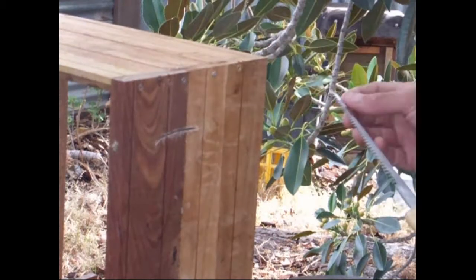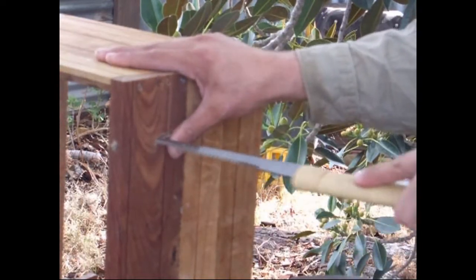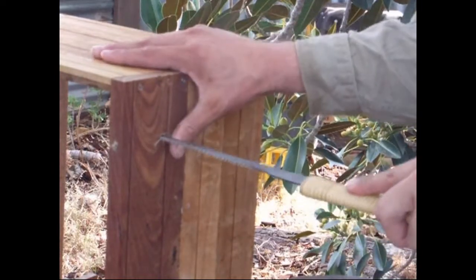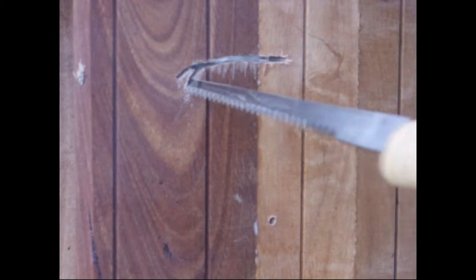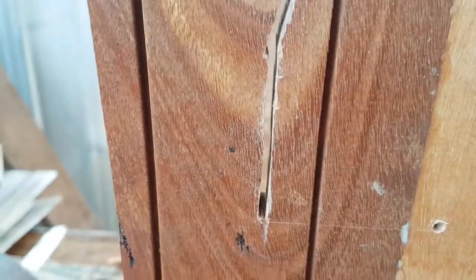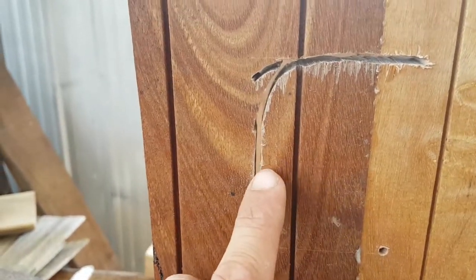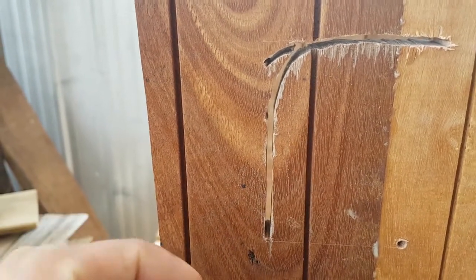I'm using the very tip of the blade here to just try and get around — but no, I'm not making that turn. I'll have to do a video of when I'm using the Azebiki saws. That kerf is huge.